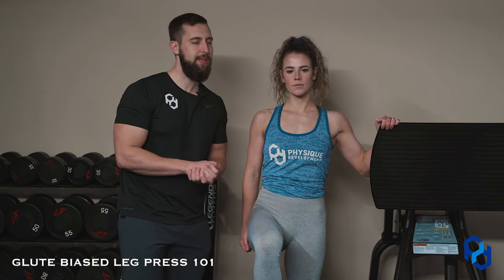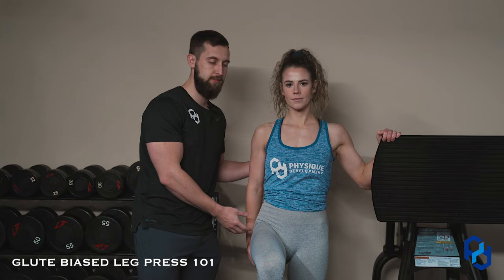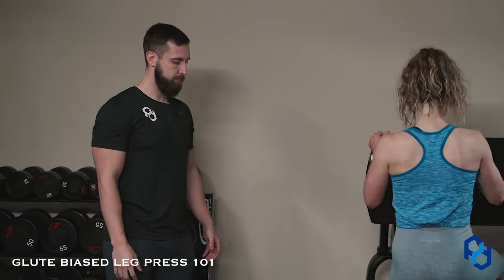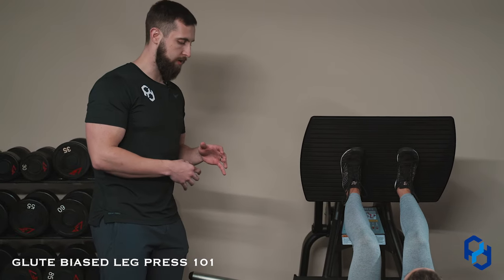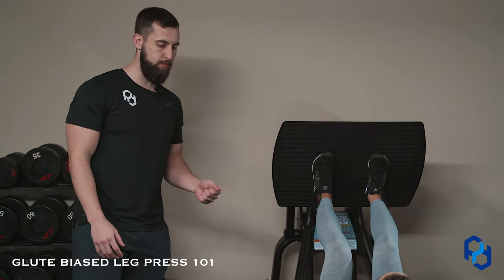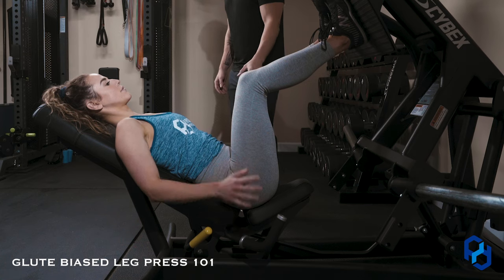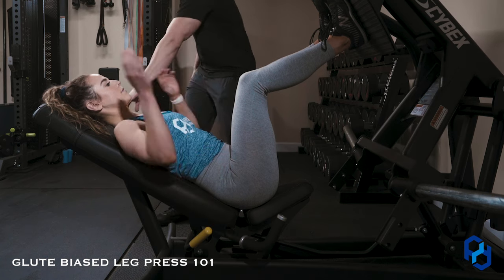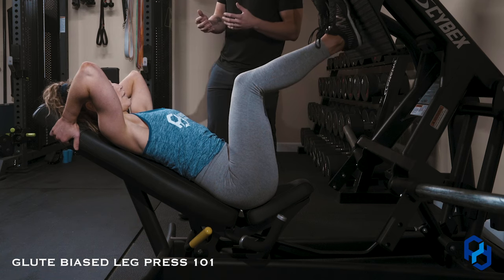Is the adductor still working? Absolutely, but we want the greater degree of tension placed on the glute max. So I'll have Sue go ahead and get into the leg press. Common problems or mistakes that we see within this movement specifically are going to start with hand positioning. Individuals, instead of pulling themselves into the seat, will place their hands up on the bench, which is going to create a not-so-stable position.